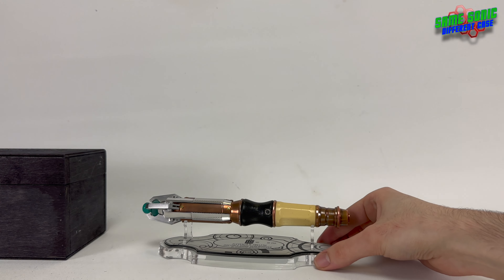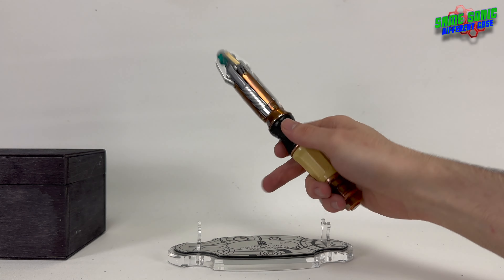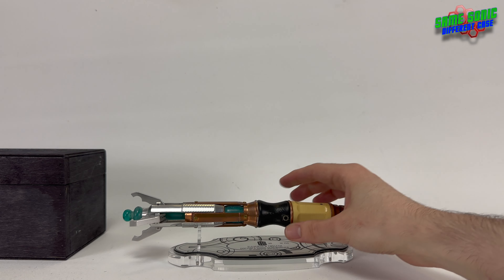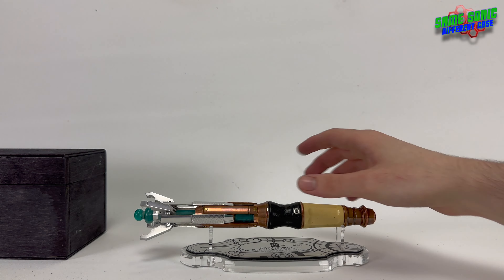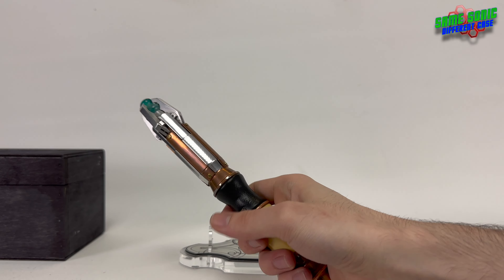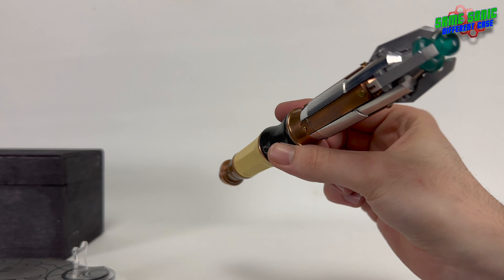Let's pop it on its stand for a moment. It looks pretty good — it's stable, it's not going to fall off. You can display it in closed position or even extended position; it's your personal preference. For a stand, it's a good stand.